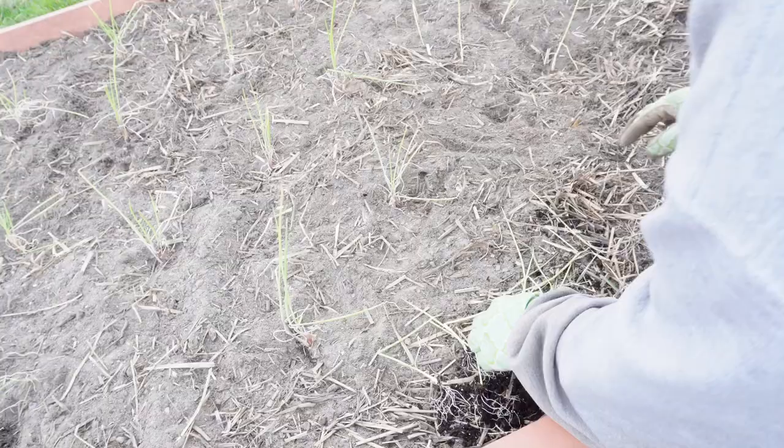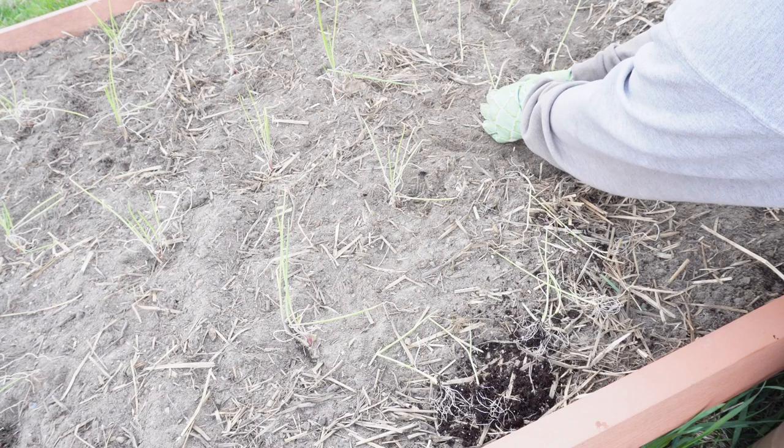Onion bulbs grow just at the surface of the soil, so I make sure the roots are covered but don't bury where the bulb will be.